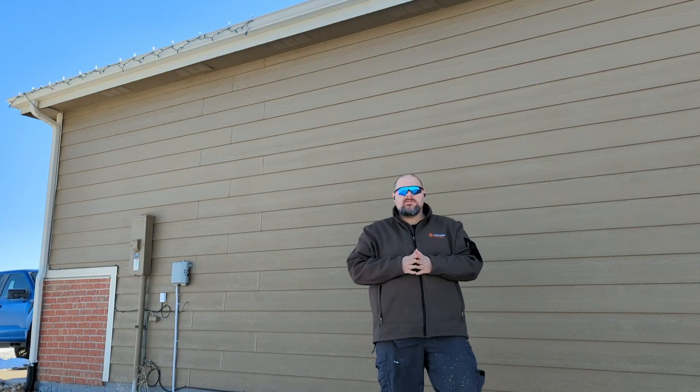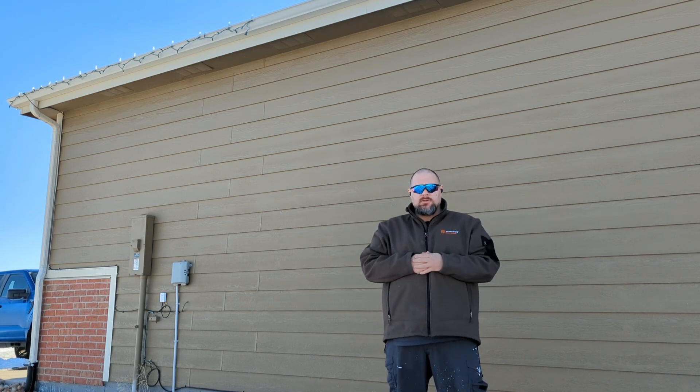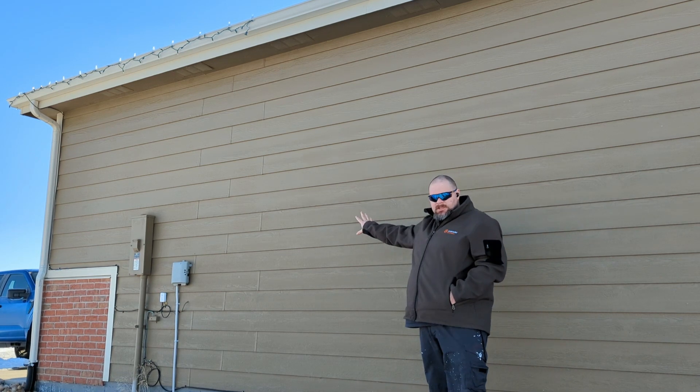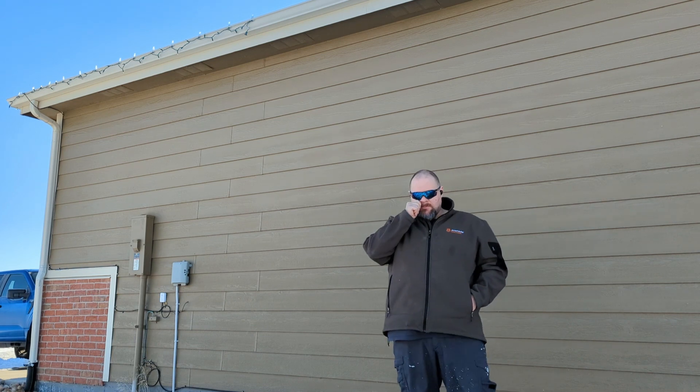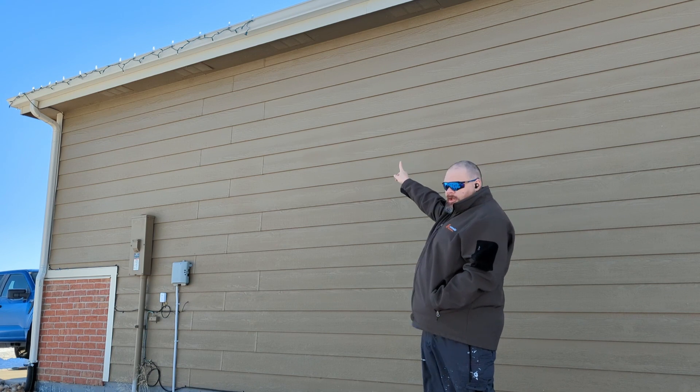Thanks to Starlink support, I already know that the satellite has to be installed on the north face of the house. This is the north face of the house. It's outside the garage, and the challenge I have is I'm going to have to put that long wall mount up here at the top of the wall.